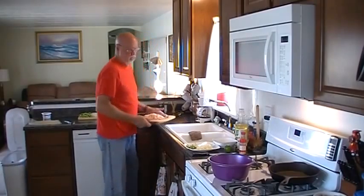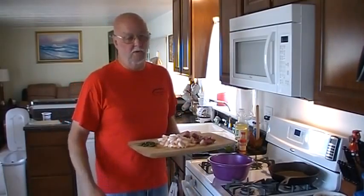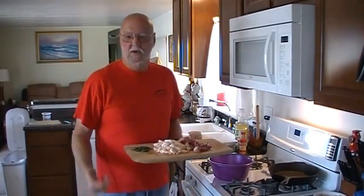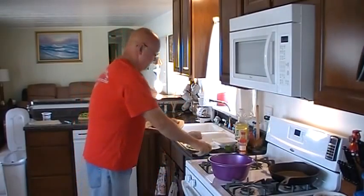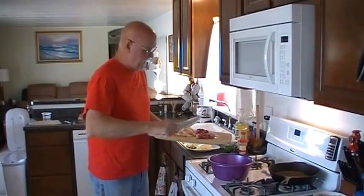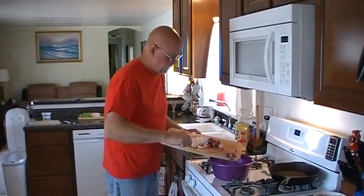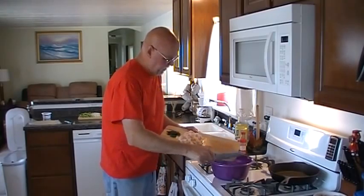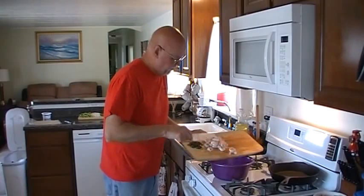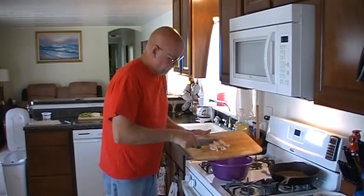Fajitas come in all different shapes and sizes. You can use pork, you can use beef, you can use chicken, you can use seafood — you can do any variety of things. Today I'm going to go with shrimp and pork. I have chopped up about a half of a pork steak here and I've got probably a pound of shrimp. Decided to go with the combo this time.